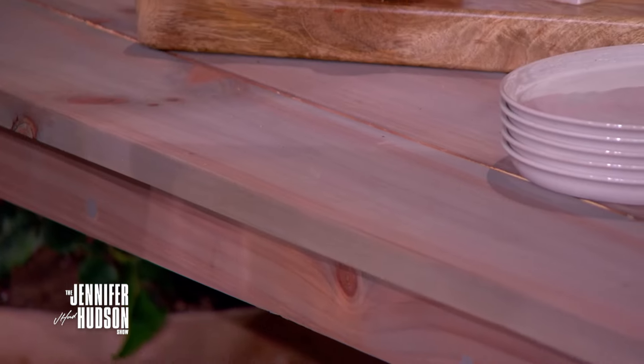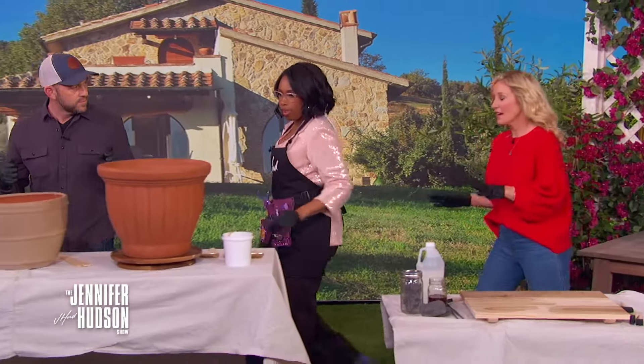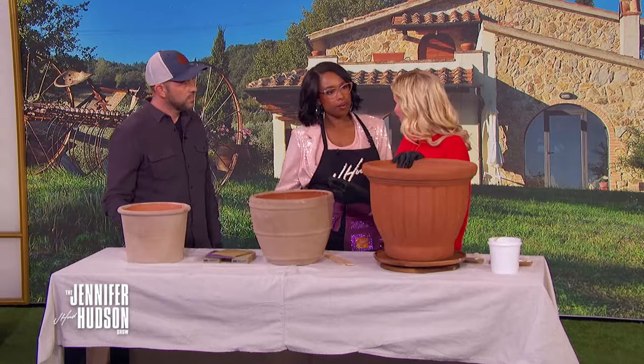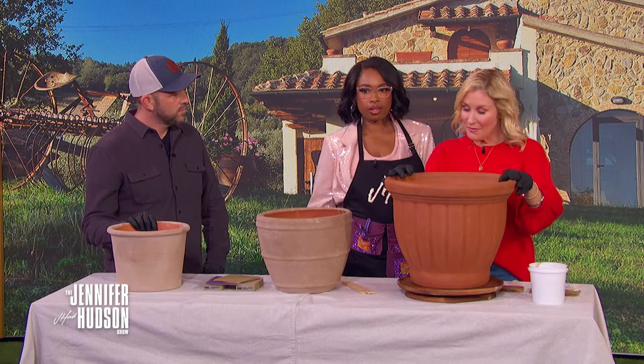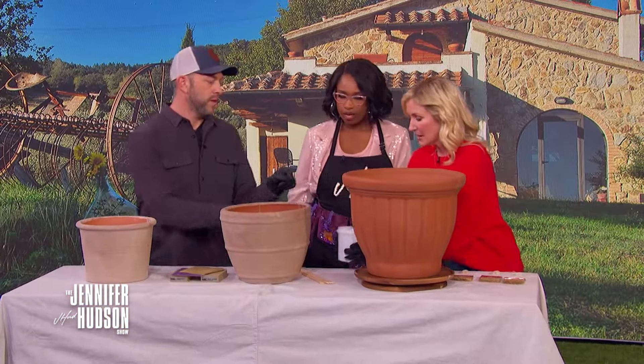Moving over here — I love terracotta pots, but they can be very expensive. We're going to show you how to create an aged terracotta pot from a very inexpensive one you can find at the store, inspired by what we got to experience when we were in Italy.